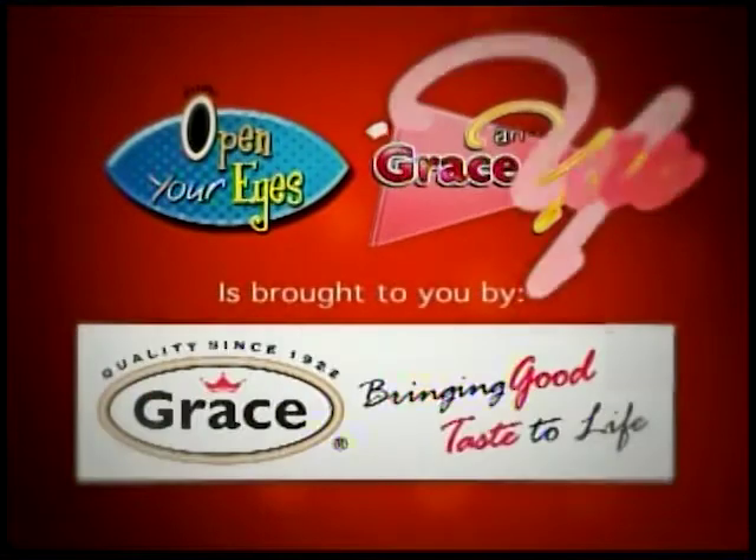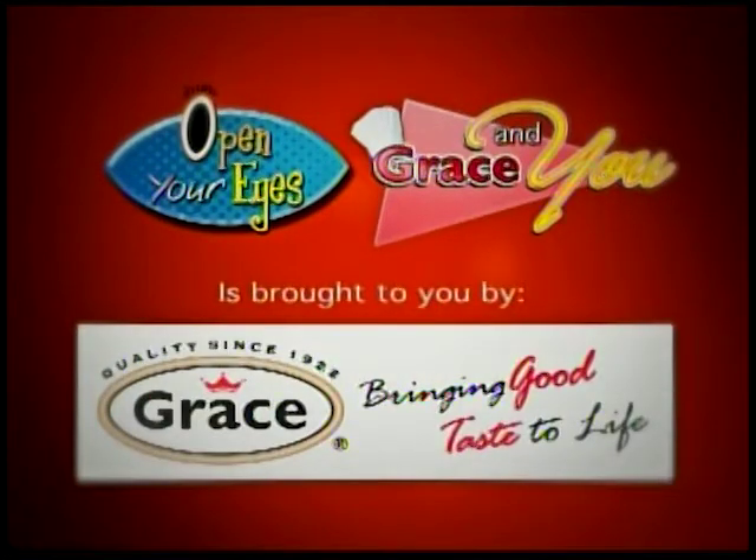The Grace and You cooking show segment is brought to you by Grace Kennedy Belize Limited, bringing good taste to life.